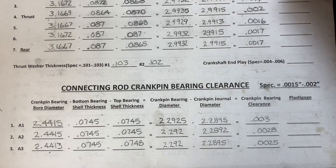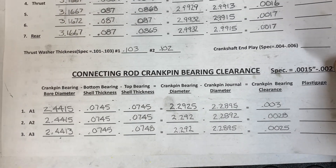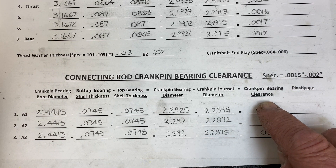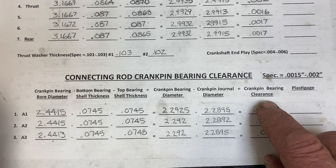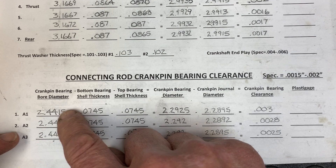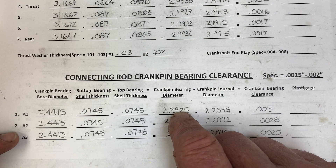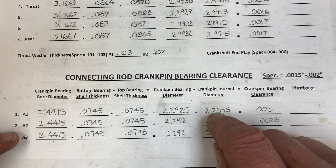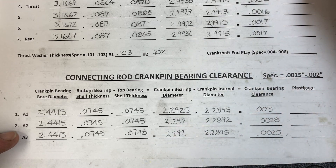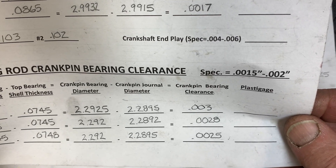This is the form on which I have recorded the various dimensions that I needed to come up with the crank pin bearing clearance between the crank pin and the bearing and the connecting rod in the big end. You can see we've got crank pin bearing bore diameter in the connecting rod, the thickness of the two bearing shells, which gives us the crank pin bearing diameter, and then you subtract the journal diameter from that and you get the clearance.